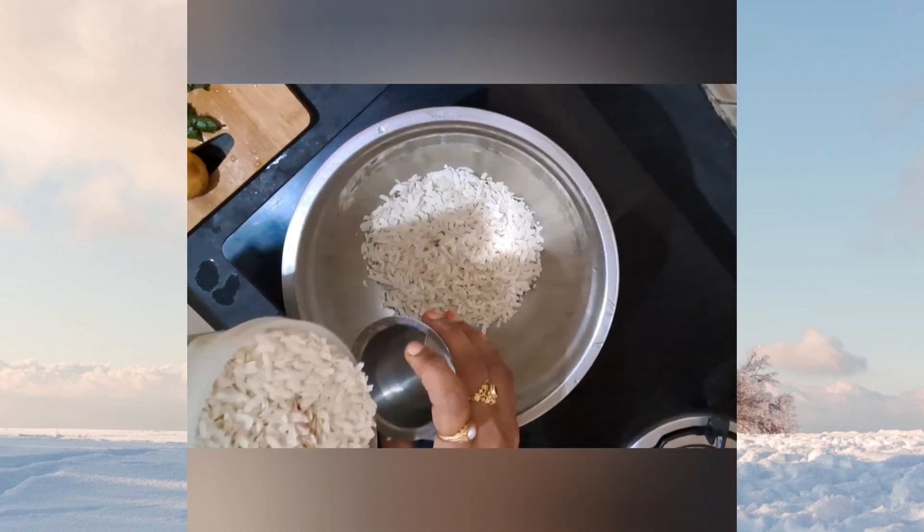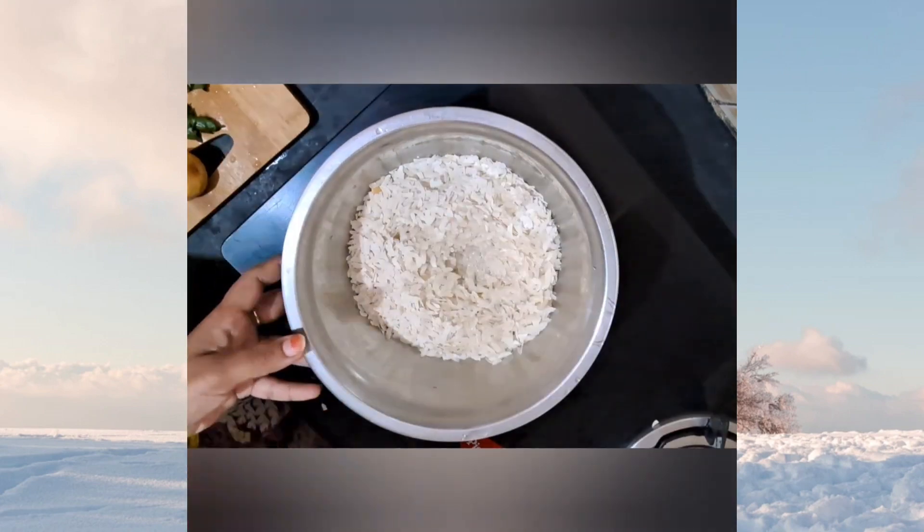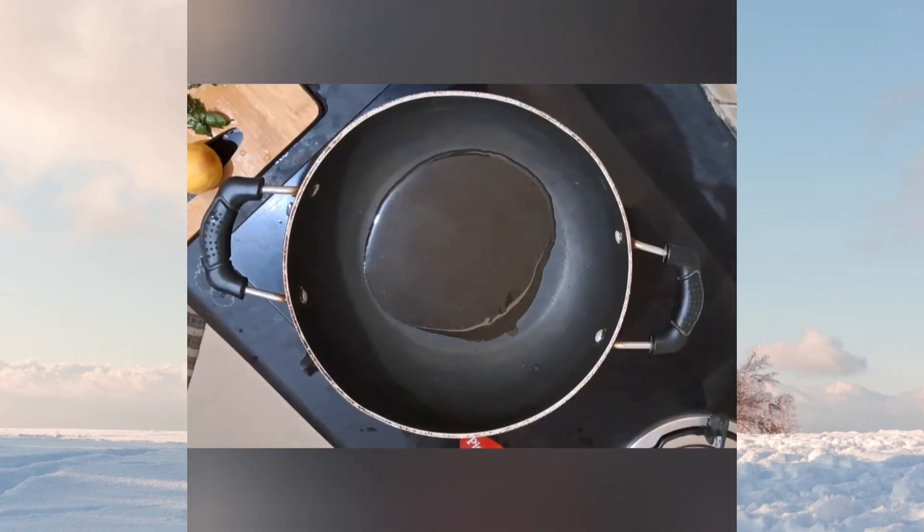Take a bowl and add 3 cups of thick Poha. Wash it properly with water, then add some fresh water and soak it for 5 minutes.